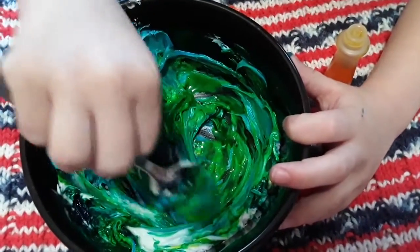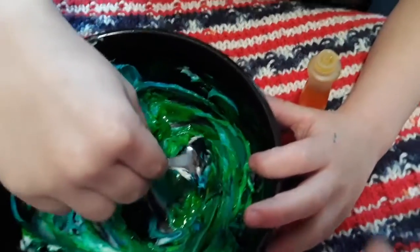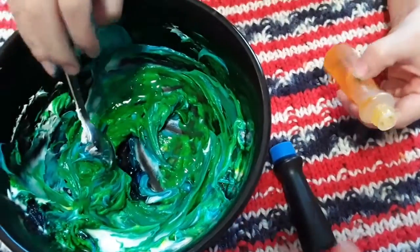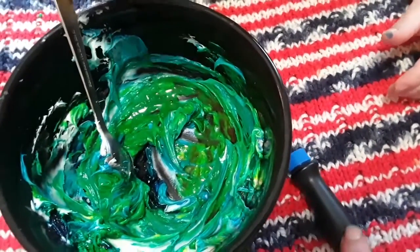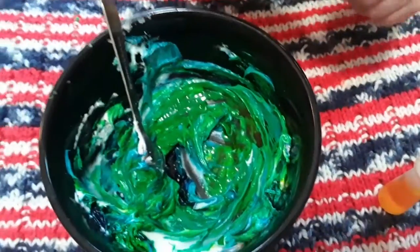If you added more blue, would it go darker or lighter? I think lighter. But which is lighter — is this lighter or is this darker? This is like the sun, so it would be the light — it would be lighter. And if you put this one in, would it make it darker or lighter? I think dark. It will, because it's very dark, right? Yes.